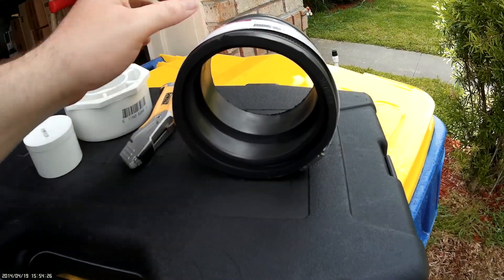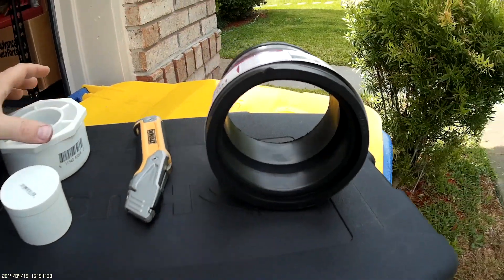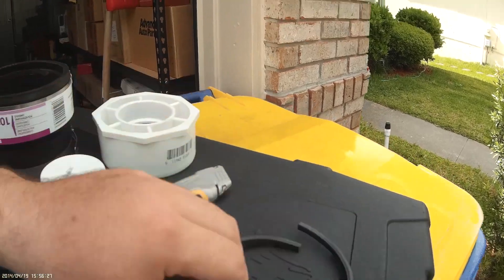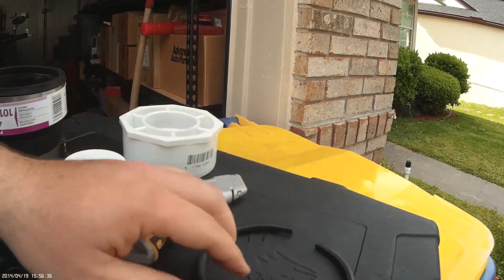The only thing we're going to have to do is trim this inner lip right here so that we can put this in there. We're going to go ahead and cut that out with our safety knife. It's just rubber — it cuts pretty easily. What I tend to do is flatten it and then shave across and just kind of roll as I go. That's how I get it out in one nice little piece.